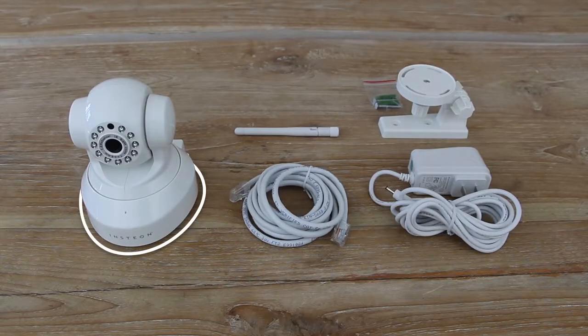Contents of the package include the HD Wi-Fi camera, Ethernet and power cables, an antenna, and an optional mounting bracket and screws.